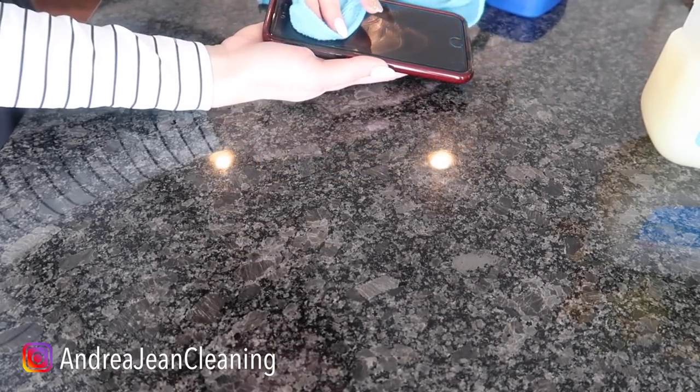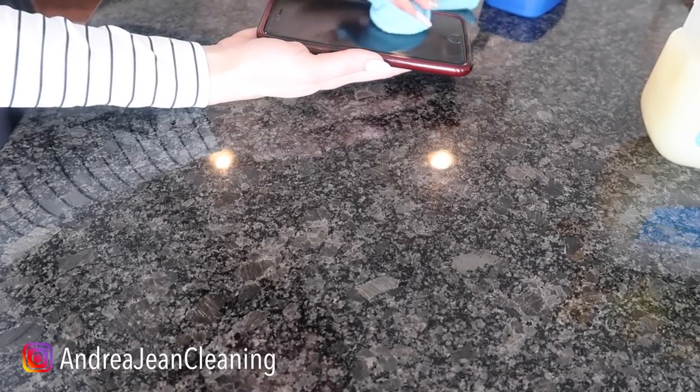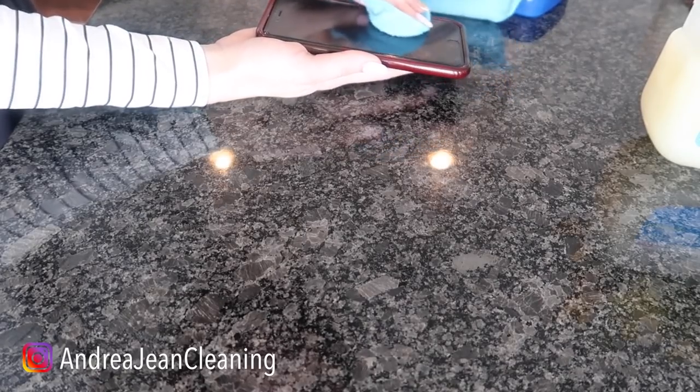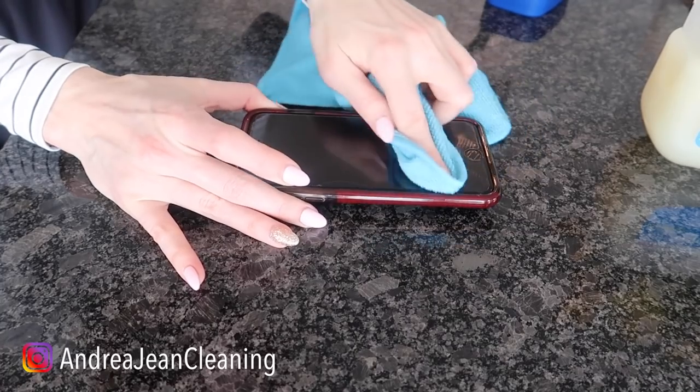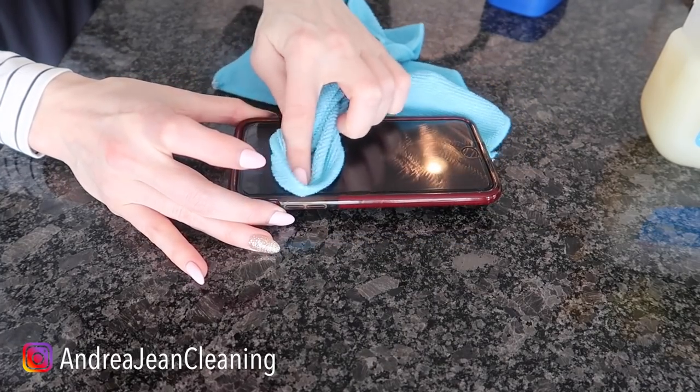You're going to clean the front and the back of your cell phone — your smartphone — just like this. Rub in circular motions with that Vaseline on there. We're kind of buffing our cell phone.